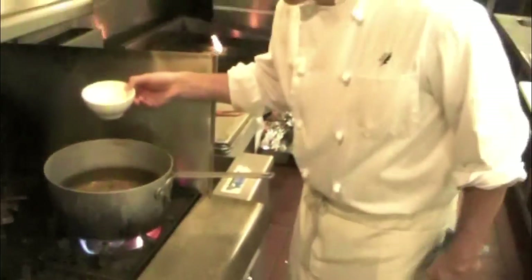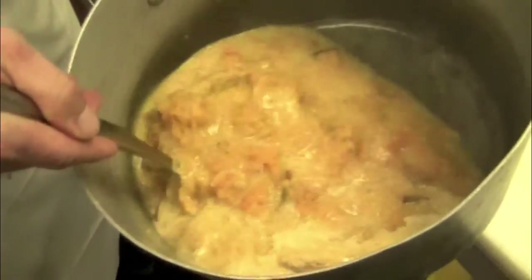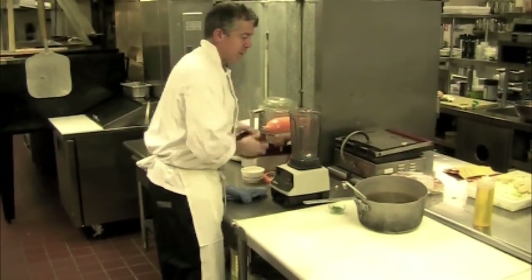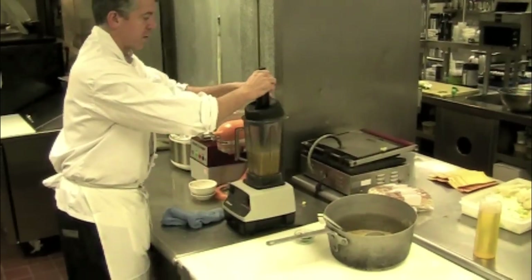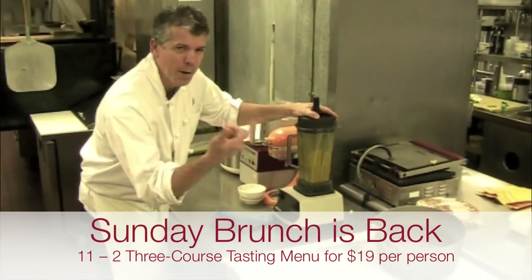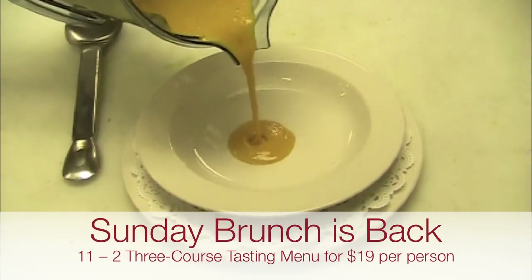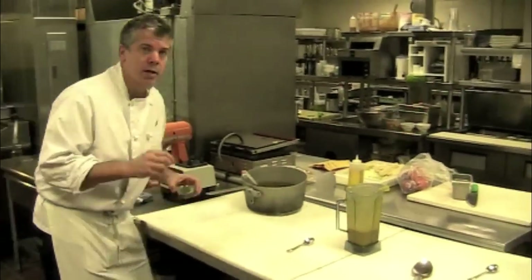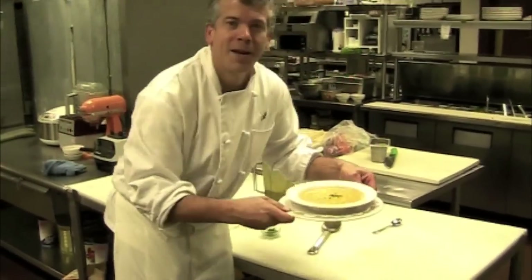We're going to add a cup of heavy cream to balance out the soup. So now we have our soup that's been cooked out for about 20 minutes. We're going to puree this — my favorite machine in the kitchen is the Vitamix. We'll start with the machine on low, then puree, whipping some air into it to make it nice and smooth and velvety. And we're going to garnish it with a little chive. Bon Appétit.